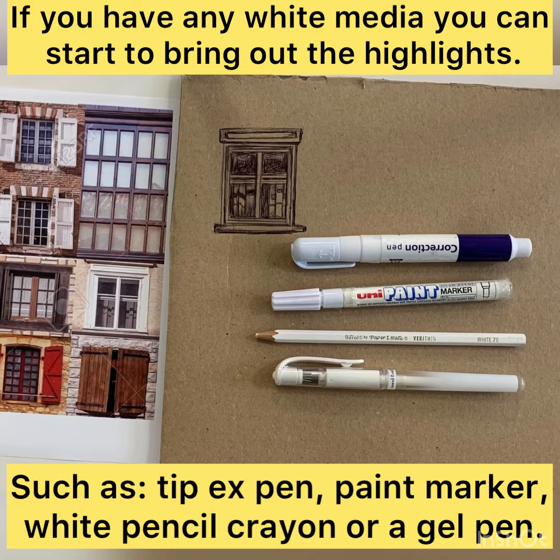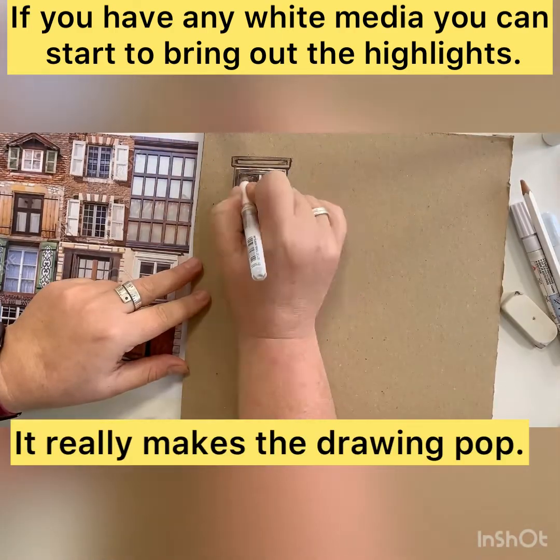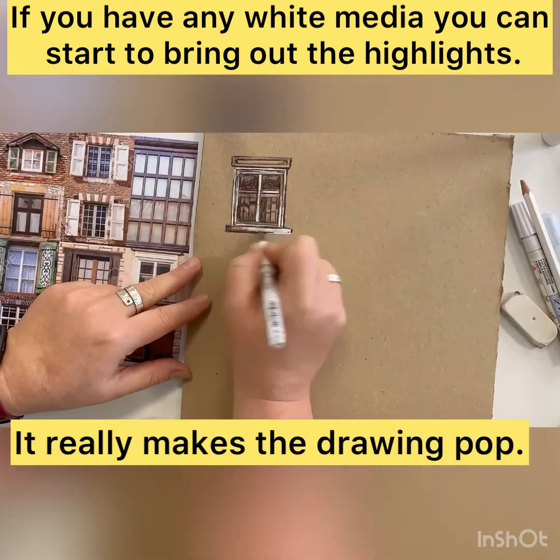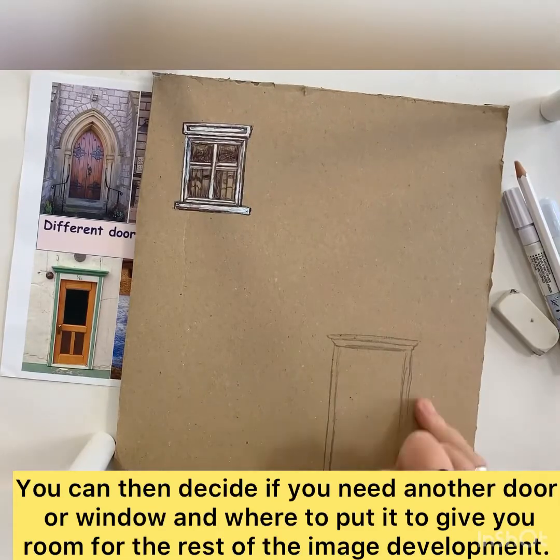You can use a Tipp-Ex pen, paint marker pen, white pencil crayon, or a white gel pen to bring little highlights into your drawing. It really makes the image stand out and pop. Not everybody will have these, but if you do, they will be an advantage.